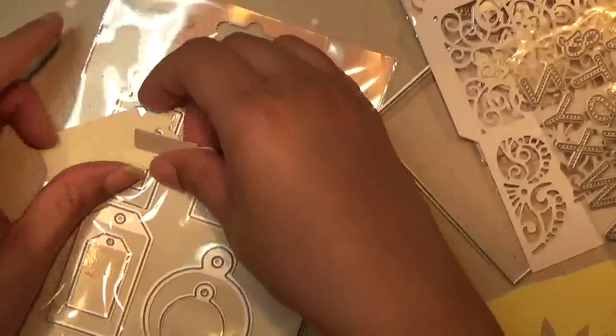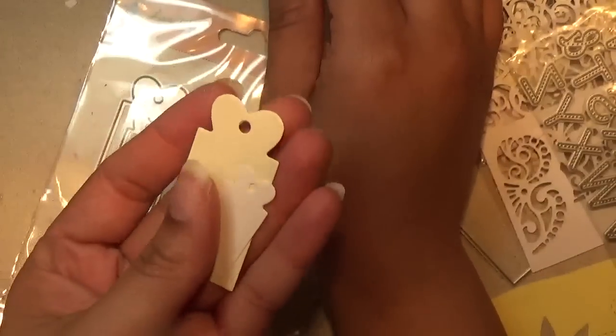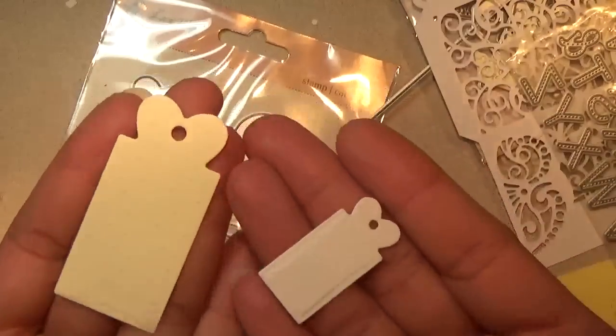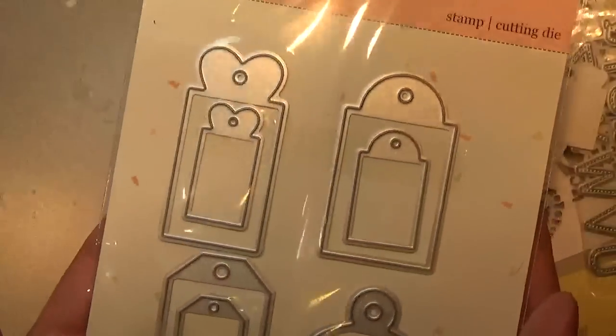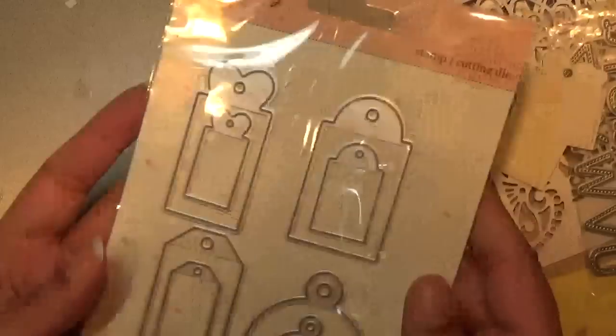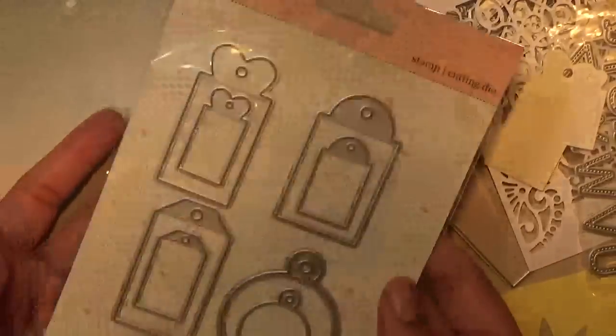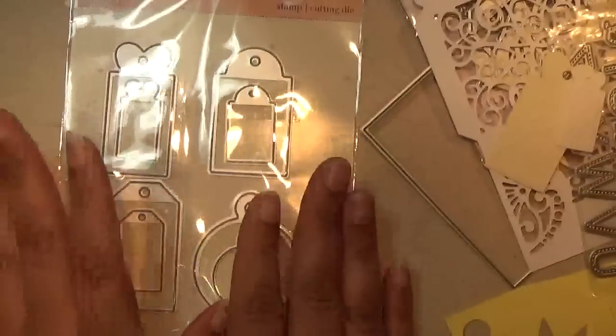The last set I have — I only got it for these two tags right here, the hearts at the top or partial hearts. They look like this, but it comes with eight tags total. I only cut out these two just to give you an idea of how it cuts.